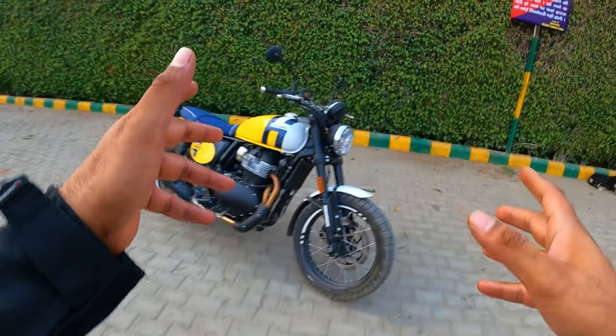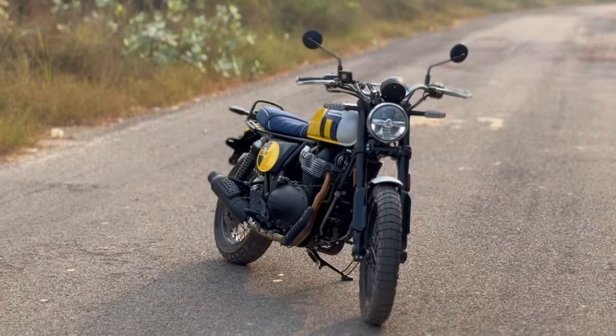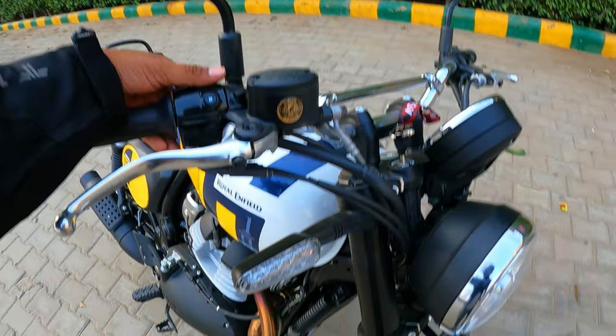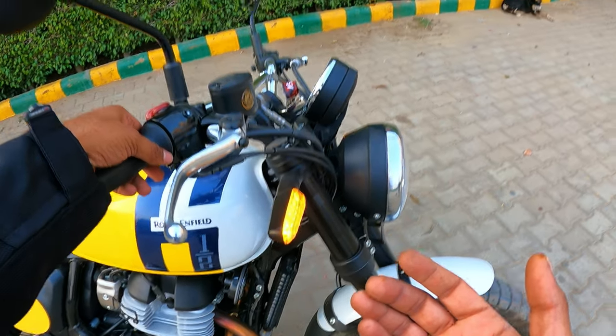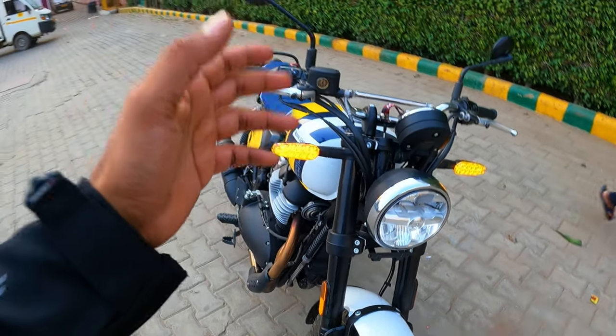You get a complete LED light setup — the same unit offered on Royal Enfield's 650s — and you also get LED indicators, which is a very good thing. Overall, it feels a lot bigger and more premium.